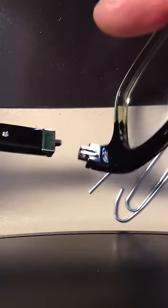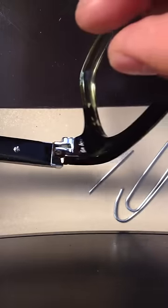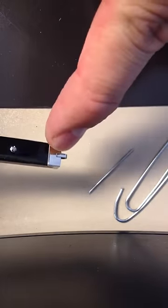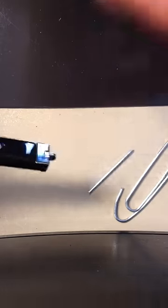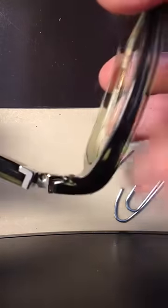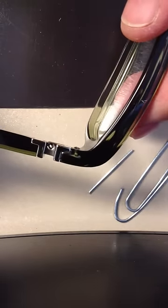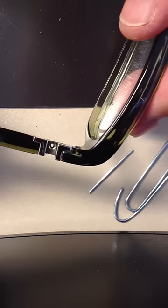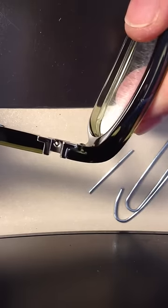Hey Brian, so this is your hinge that I took off the demo that I have for the Tom Davies. The problem is that there is a spring mechanism in here which is pulling this piece inside so that this barrel won't come out. So when you try to put them together, the barrels don't totally line up for a smooth hole — it's kind of like an oval shape so it doesn't really align for a complete hole, so you can't get that screw in there.